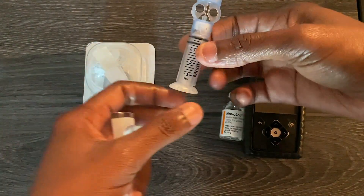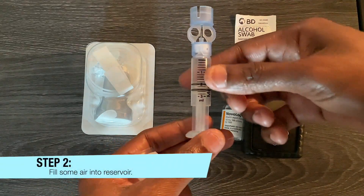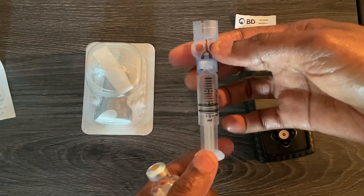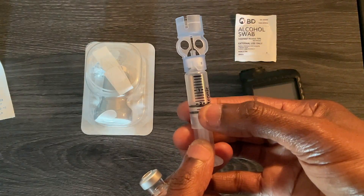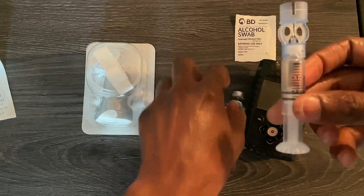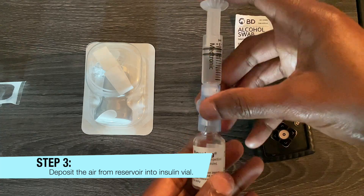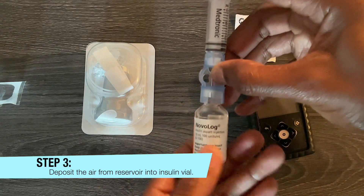Remove the reservoir. Pull the bottom of it in order to put some air into the reservoir. After filling the reservoir with air, fill it to number two — that's how much insulin you want. Take your insulin and insert the reservoir into the insulin vial, then force the air inside of the vial.